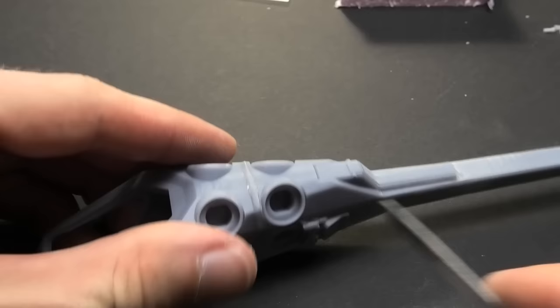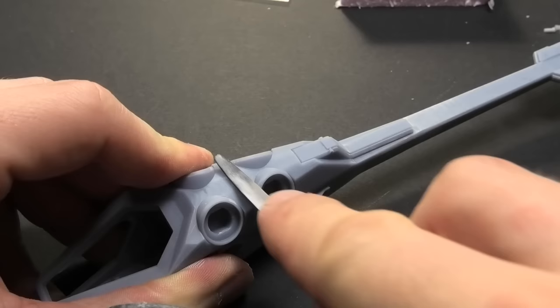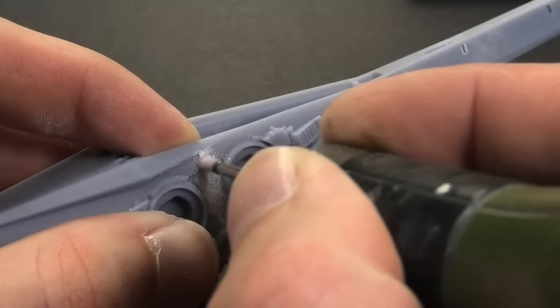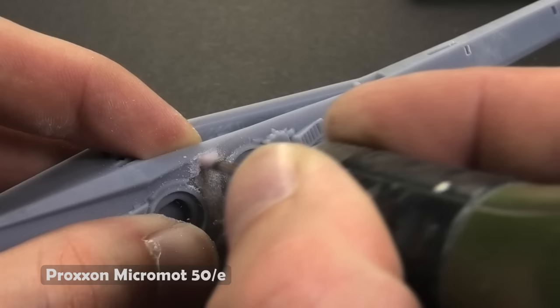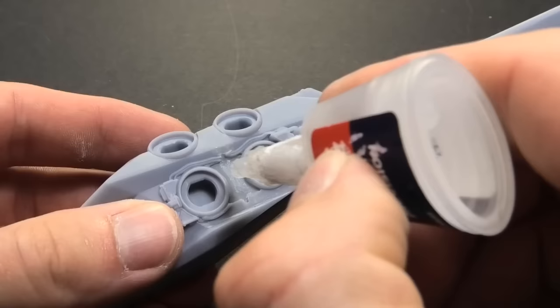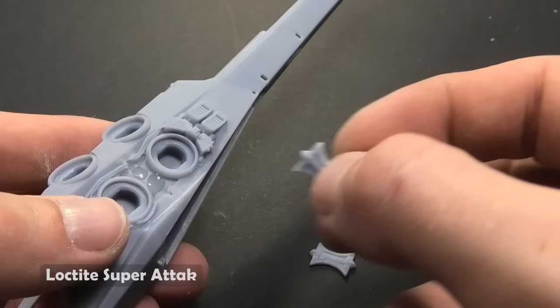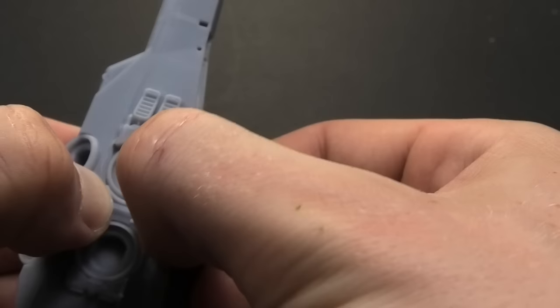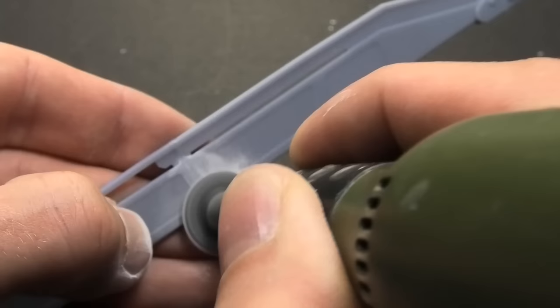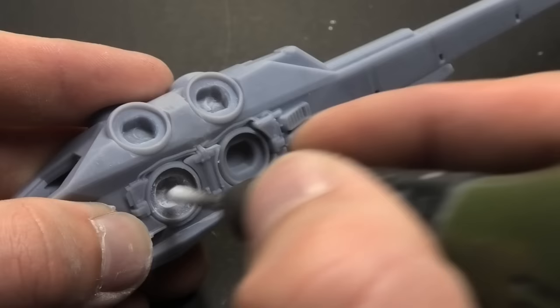The UV resin has the same rigidity as the rest of the surface, so the grinding and sanding are easier and more precise. I smoothed the surface with soft sandpaper. Grinding resin is very messy work and potentially dangerous for your health, therefore always wear a protective mask.